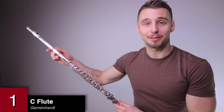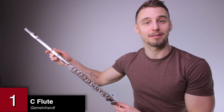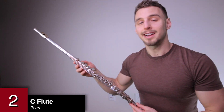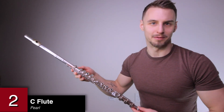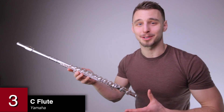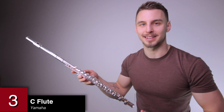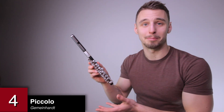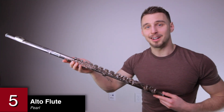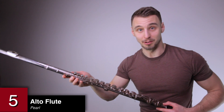To start us off, here is the woodwind family. This is my very first instrument — it is a C flute by Gemeinhart, and I started playing flute when I was 10. This is my nicer C flute, a Pearl, and I mostly record my flute videos with this one. This is my Yamaha C flute — I got it for $20 on Craigslist and use it for outdoor events, weddings, and gigs. This is a Gemeinhart piccolo that I used to play in pep band in high school. This is my alto flute by Pearl, and it is probably my favorite member of the flute family.